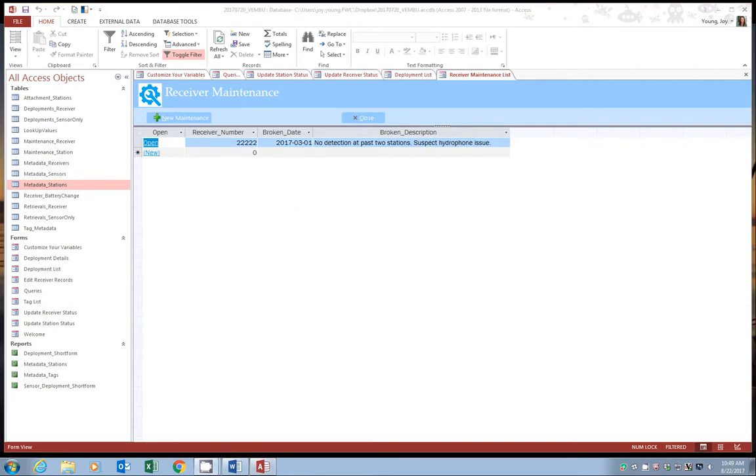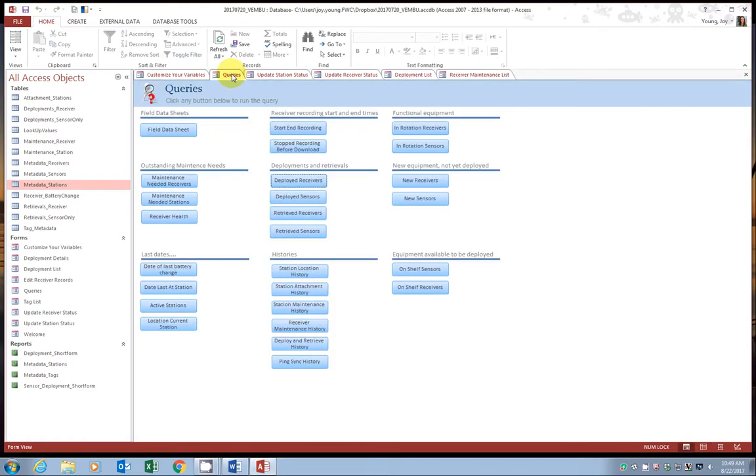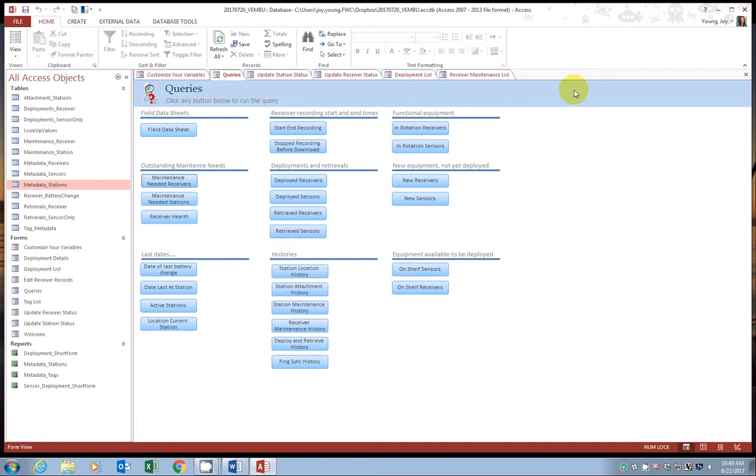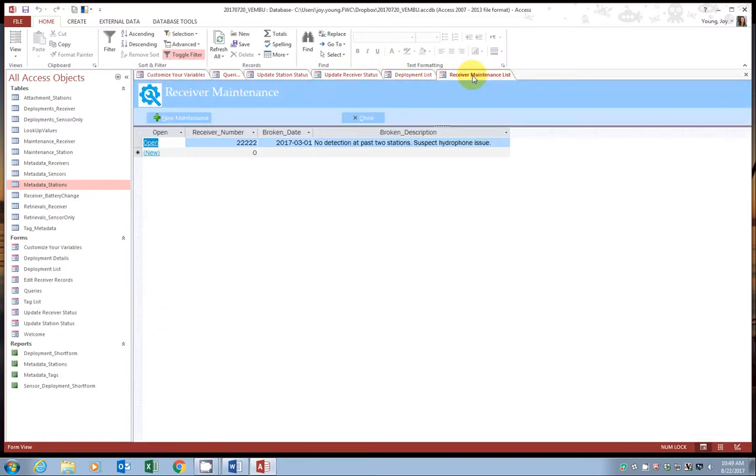We often wait until we have a batch of receivers to send back to Vemco. So let's pretend it's been a while and you want to see what receivers are technically listed as broken. You could look here, but we could also go to queries, under outstanding maintenance needs, and look at maintenance needed receivers. Here would be a list of all open maintenance requests. Go ahead and close the query and go back to the receiver maintenance list.